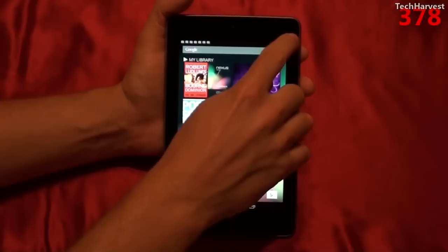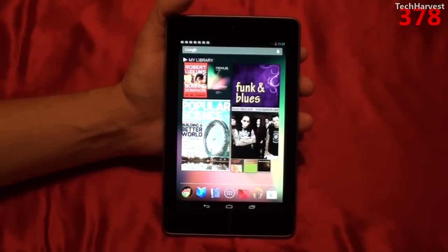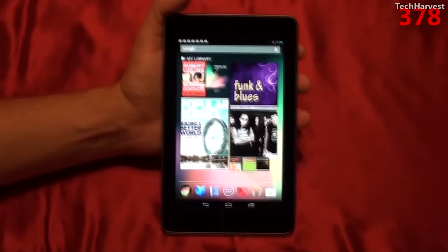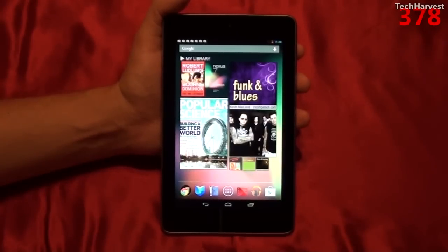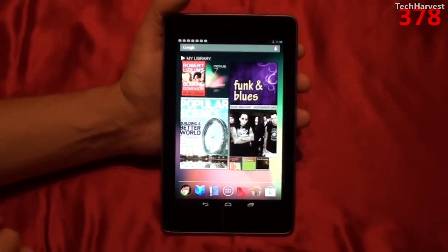As I mentioned, it's a 7-inch screen, and that's always measured diagonally. It's an IPS LCD screen that has 1280 pixels by 800 pixels, which gives you 216 pixels per inch. So you get a higher resolution on this screen than you do on the Kindle Fire or the Nook. It's LED backlit, and the glass on top is Gorilla Glass.